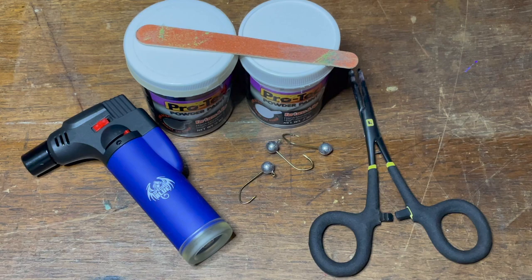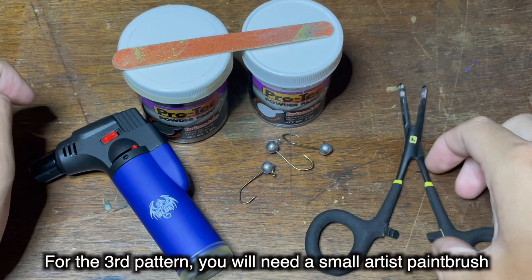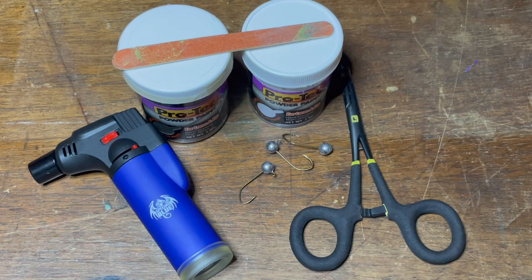Everything I have laid out here is what we'll need to paint our jigs. First up, we have a small little jet torch — these can be found at most convenience stores. Then we have the paint, a small emery board, our jig heads, and then a pair of forceps. Everything I have here is linked down in the description of this video.